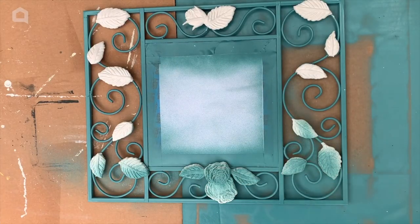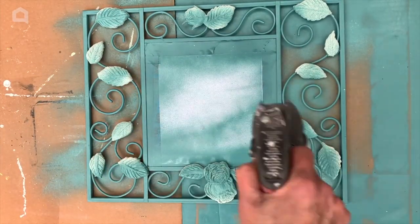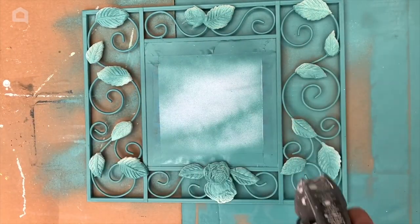Now that our molds have fully dried, we're just going to head back outside and give it another coat of paint over the top of the dry clay area.